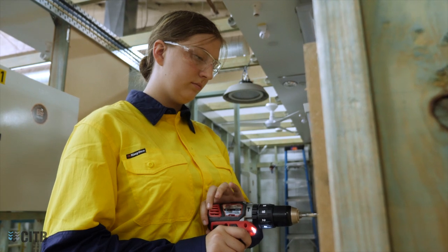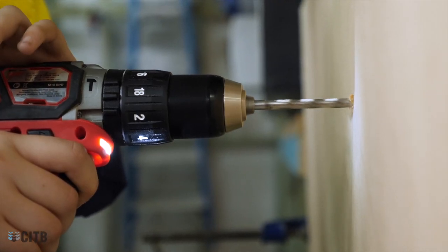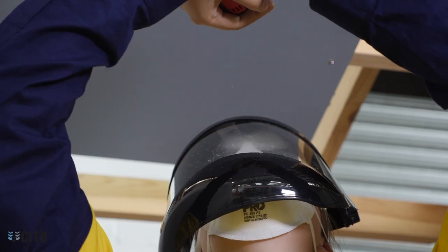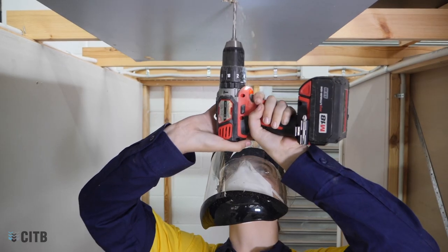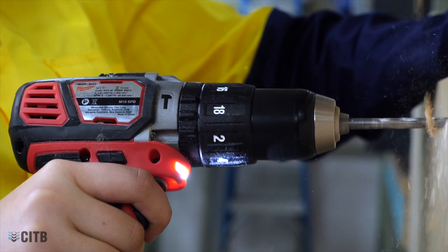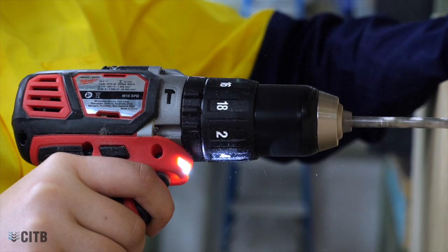While using a drill, it is essential that you wear eye protection to prevent dust and particles entering your eyes. If you are drilling overhead, you may need to use a respirator to prevent inhalation of particles into your nose and mouth, and a face shield to protect your eyes and skin. It is also essential you do not wear gloves as they may be caught up in the spinning drill bit.